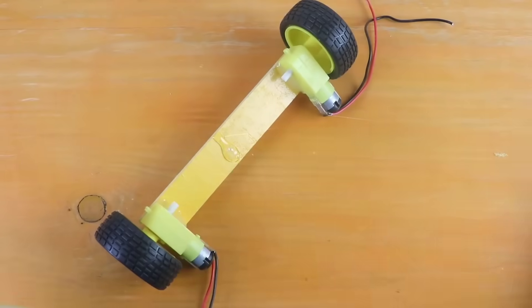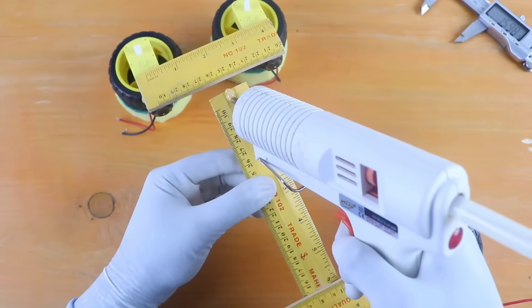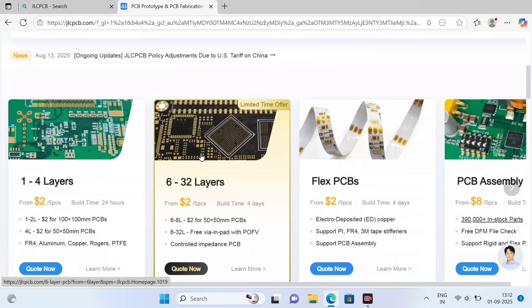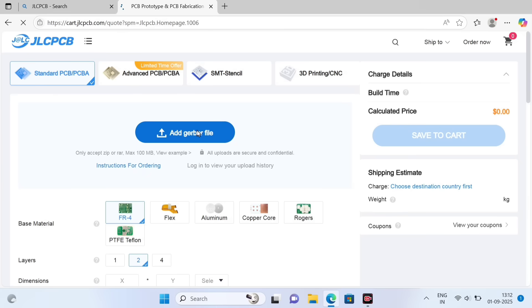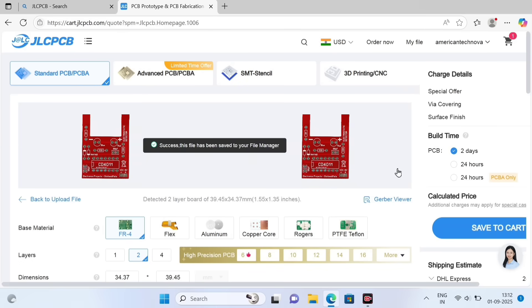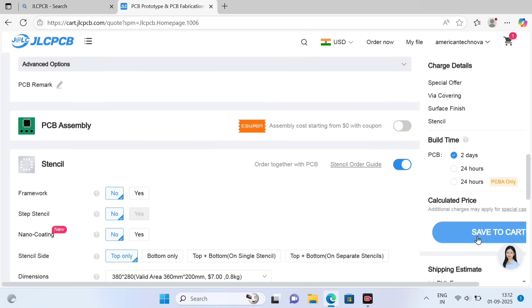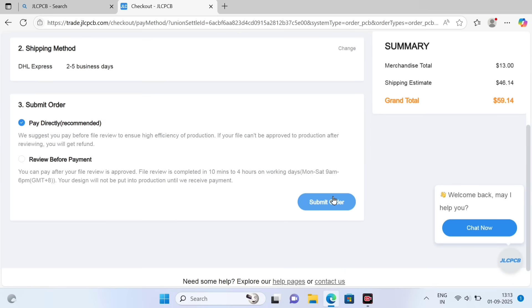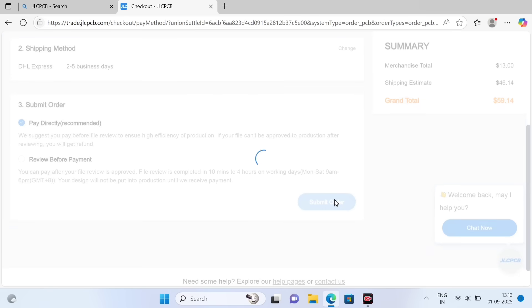For this project's PCB, we are ordering it from JLCPCB. To complete the ordering process, we need a Gerber file that I have already made. You need to upload your Gerber file — this is our project's Gerber file. We turn on the SMT option and click on Secure Checkout. I am using DHL as the shipping method. Finally, we continue, make the payment, and our order is placed.